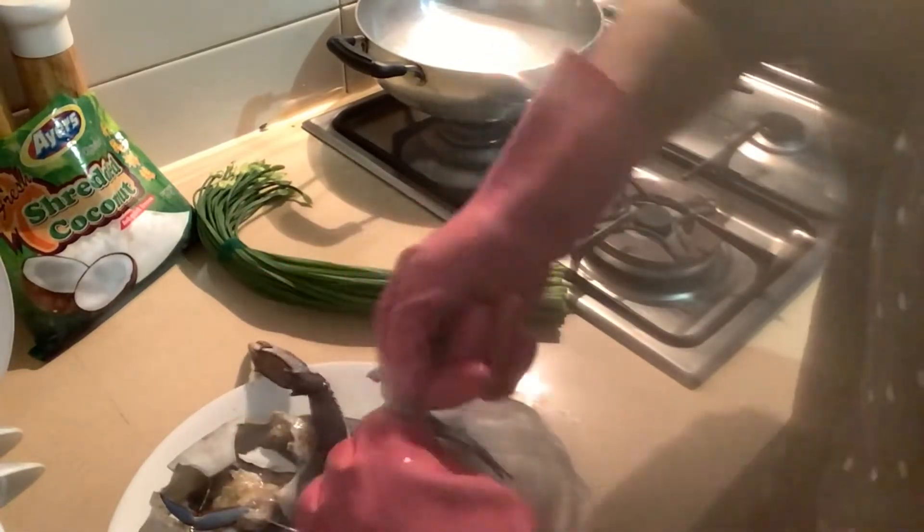I am going to add a little bit of egg. I will add a little bit of egg, and a little bit of egg. Now we need to make our onions and cut them.